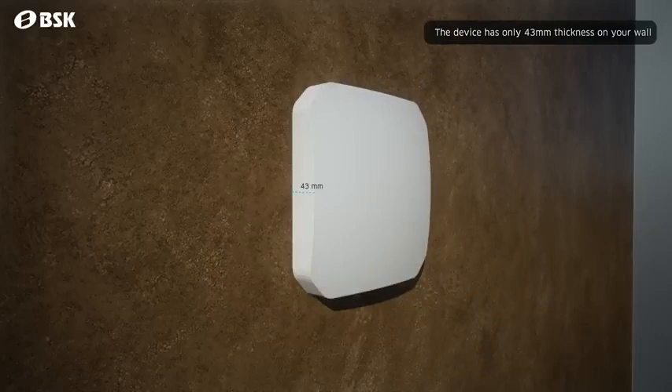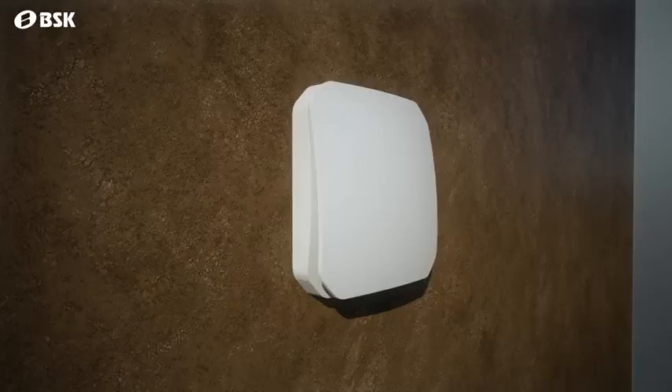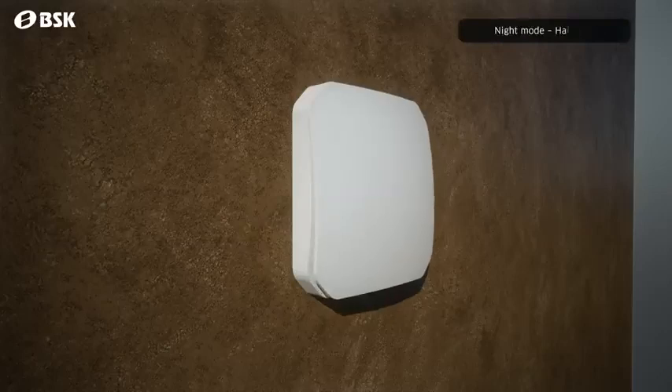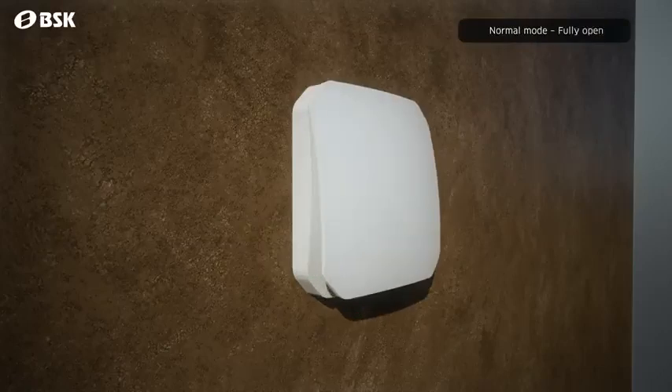The inside assembly of the unit is only 43mm thin. The front cover part also acts as a damper, opening only when the device is working, allowing the air to pass. It will be half open in night mode to reduce noise to a mere 3 decibels. In normal mode, the fully open hatch provides up to 60 cubic metres per hour of airflow.